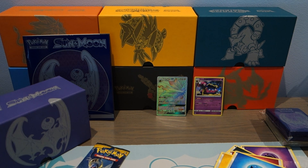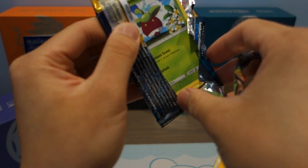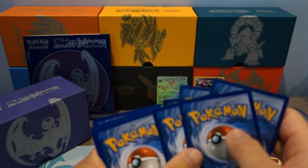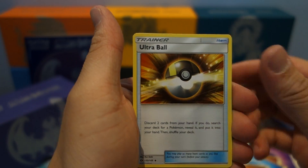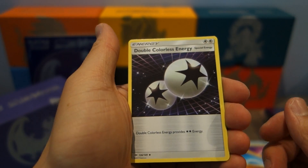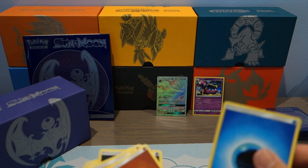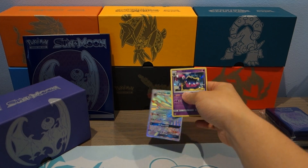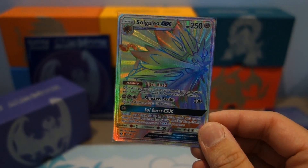On to our last pack of the Elite Trainer Box opening. It is a Lunala art pack — hopefully this means we can get some sick pulls. Hopefully Lunala will give us some luck. We start off with Bounsweet, Lillipup, Paras, Fennekin, Litten, Ultra Ball — if only that was a secret rare — Corsola, double colorless energy, Reverse Holo Makuhita, and a Butterfree to finish this opening. So just to go over the hits quickly: we got the Holo Rare Alolan Muk, and last but definitely not least, we got the Hyper Rare Solgaleo GX. I don't have this card yet, so I'm definitely happy to get that.